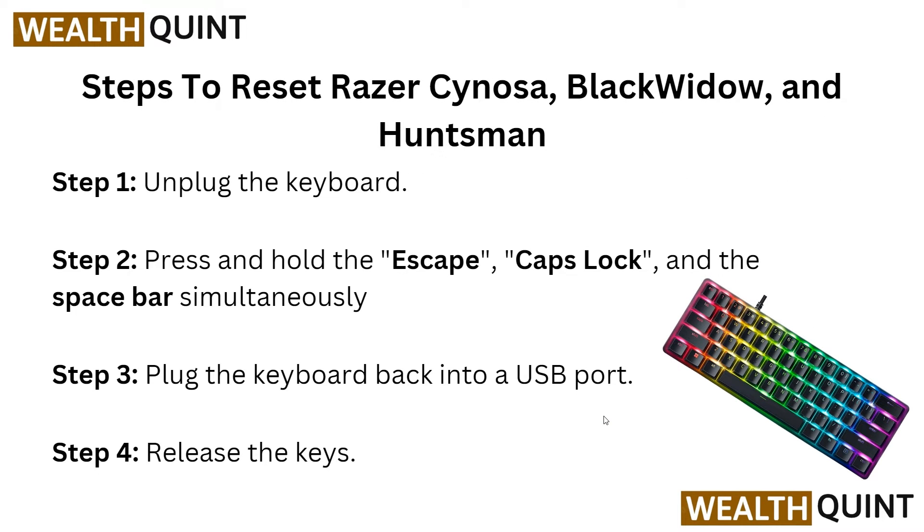This also applies to the BlackWidow V3 Pro and BlackWidow V3 Mini HyperSpeed keyboards. Now, here are the steps to reset your Razer Chroma BlackWidow and Huntsman. In step 1, unplug the keyboard. In step 2, press and hold the Escape, Caps Lock, and Space Bar keys simultaneously. In step 3, plug the keyboard back into the USB port and release the keys.